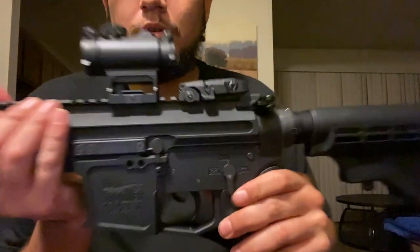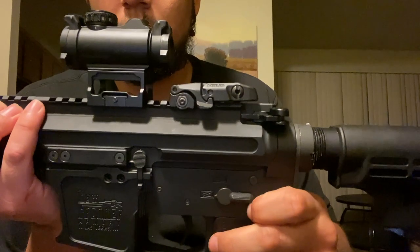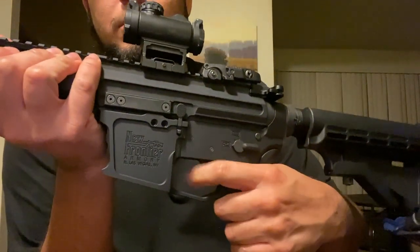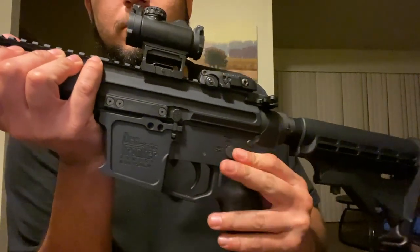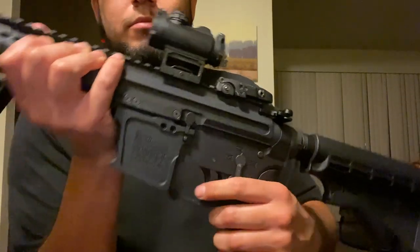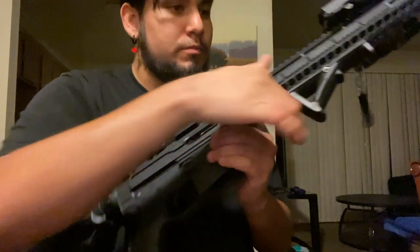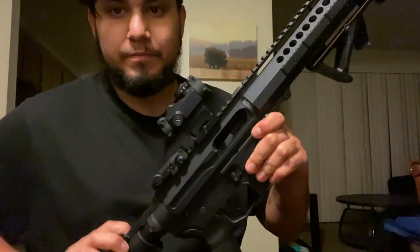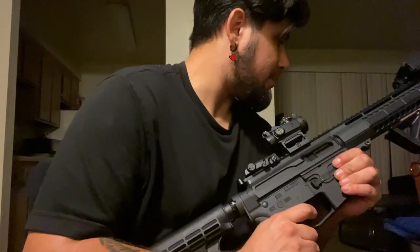Checking if the safety selector works — it does. Checking if the safety works — it does. Looks fine. Now checking the bolt catch — it works. Now I don't have any snap caps, so one just has to be very careful and be cognizant and aware.